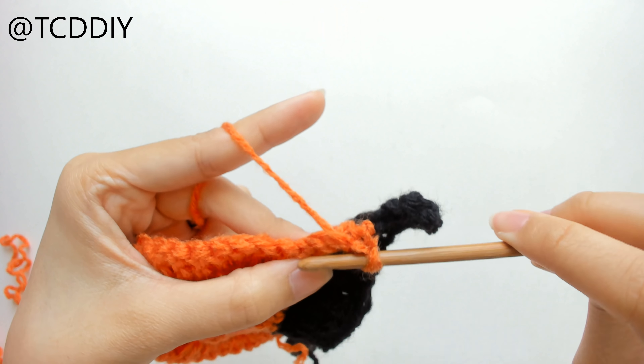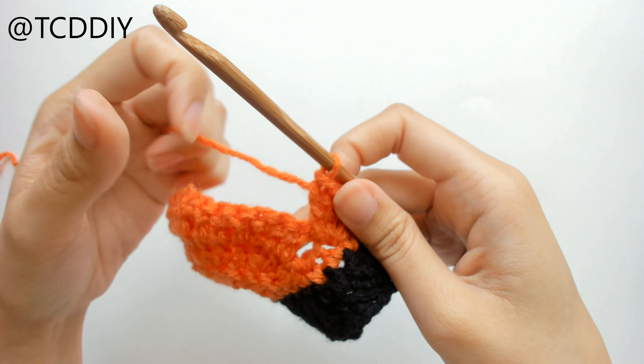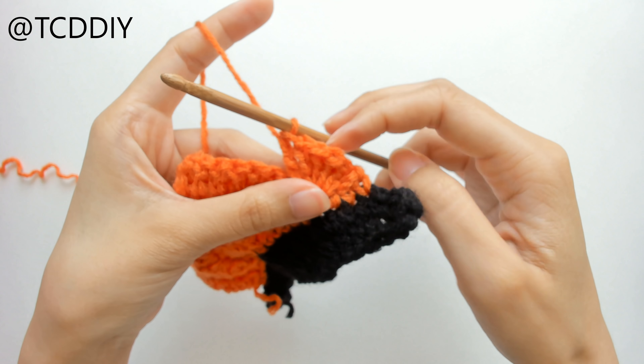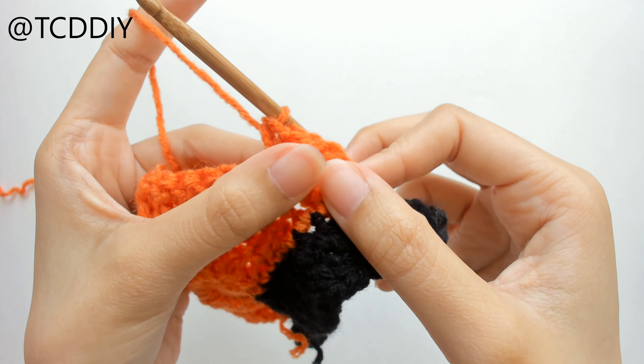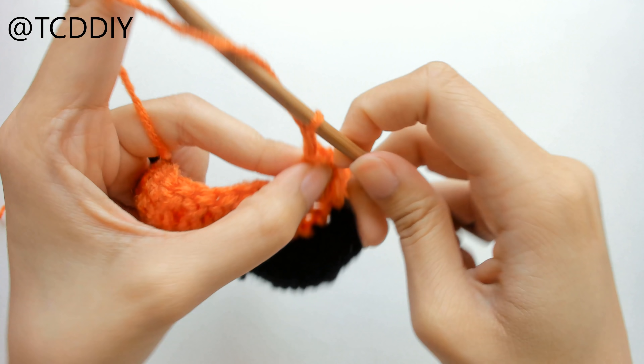From here, we're just going to insert our hook into the next loop with a slip stitch, chain up 1, and cut. This is what we should have so far once we have cut and tied. Now we're just going to section off the corners, and then we're just going to be doing a row of single crochet on one side.